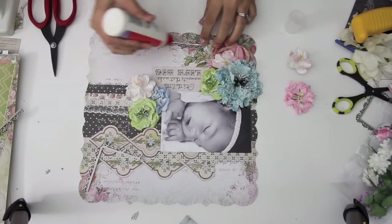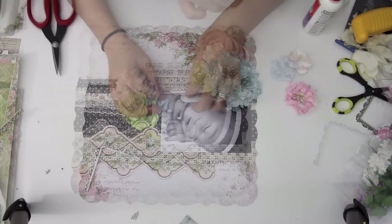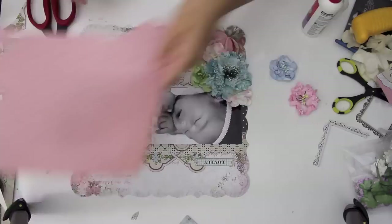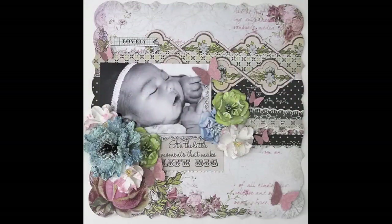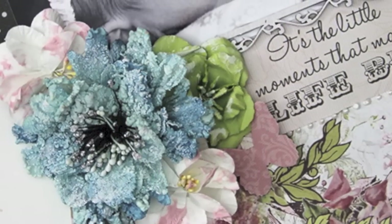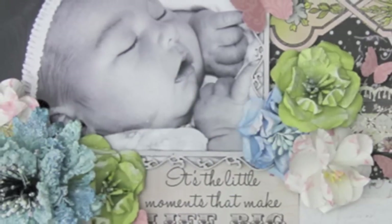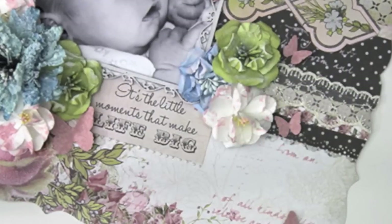The wood piece that I had painted earlier in the video, I had cut it apart and I'm just placing it around the photo there. I'm just adding the last few little touches with some butterflies. I always have butterflies on my layouts, and that completes the project. I hope you guys enjoyed the video — if you have any questions please feel free to ask me, and I will catch you guys later. Bye!